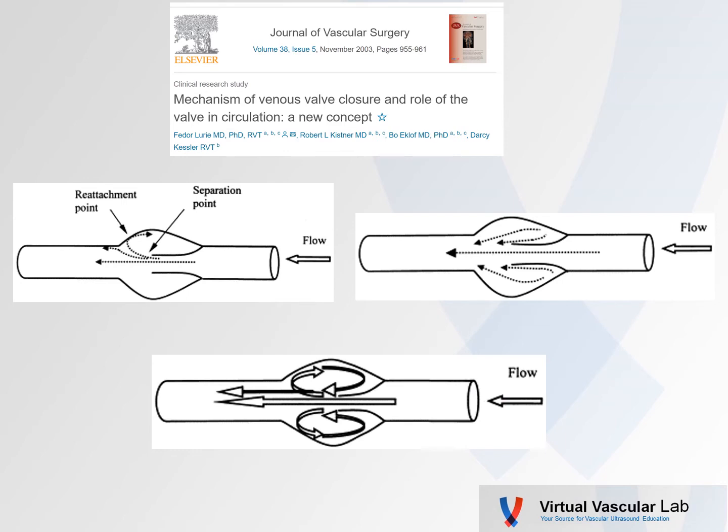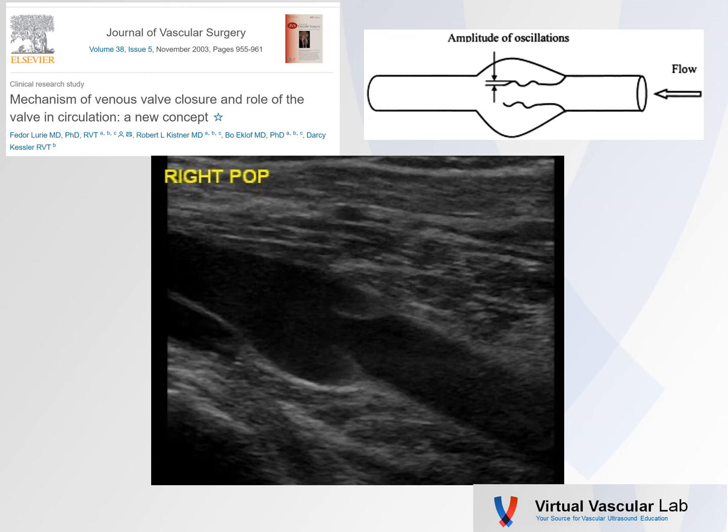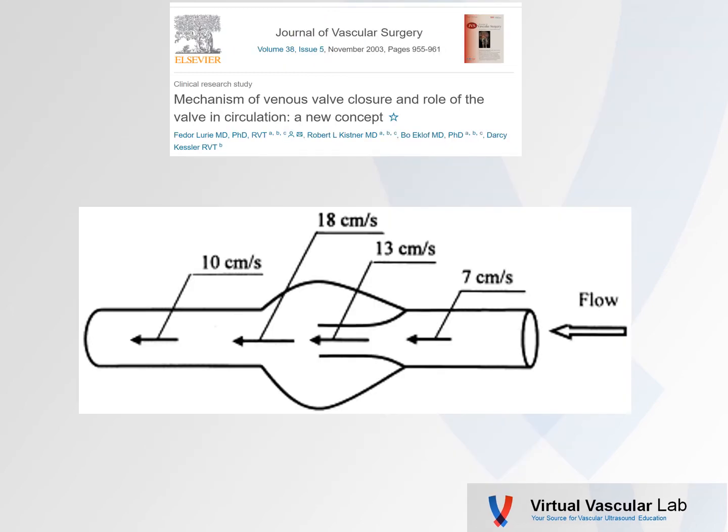We know that blood cells can pool or stagnate behind these valve leaflets. This group documented various points within that rhythmic venous flow where the flow would actually separate off the valve leaflets, create an eddy current that would tend to flush out these venous sinuses. They also noted and described the oscillation of the valve leaflets. The valve opening orifice created by those valves was smaller than the valve sinus, and there was a flow acceleration through that valve orifice.